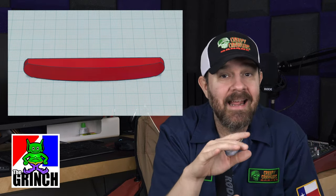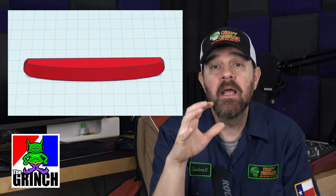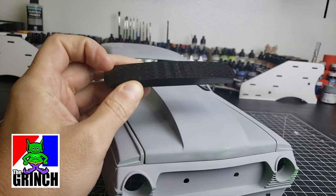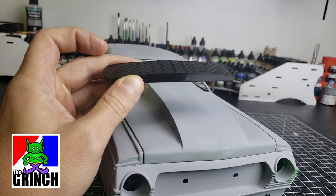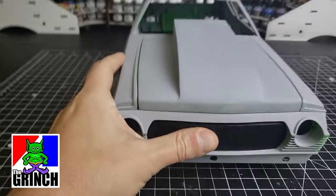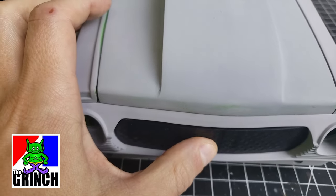So I go back to Tinkercad and I just add that slight curve to the front, make my measurements, and then again I print it at a low fill — just a low-res print. I'm going to call this blank two, the second stage of building out this grill. I print it at low res, see if it fits, and it actually fits pretty well and matches the body line as well as I'd like.